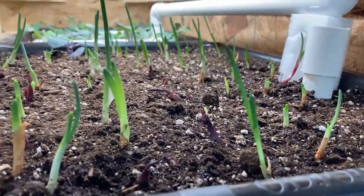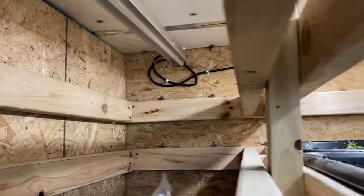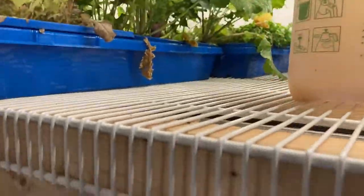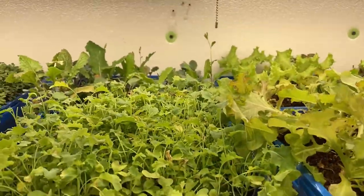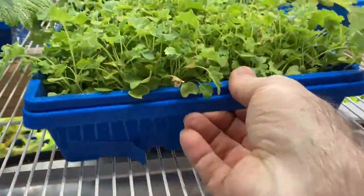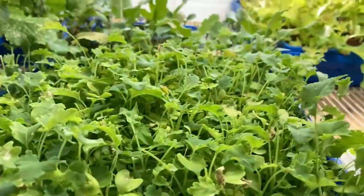I've got two more spots I can get fixed up, and some down below here. I'm going to make use of the space underneath the bench — certain items don't like as much light. This kale here really looks good, but I've got kale over here that's looking weathered because I think it's getting too much light. Sliding it up here for a couple days might help.